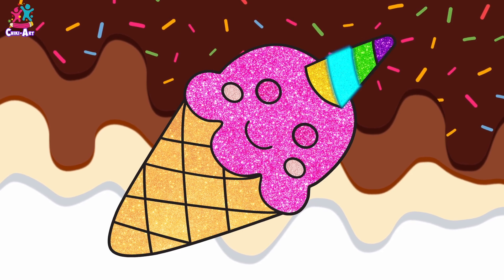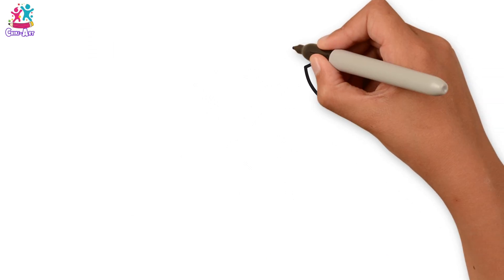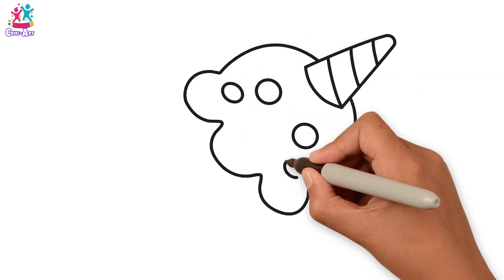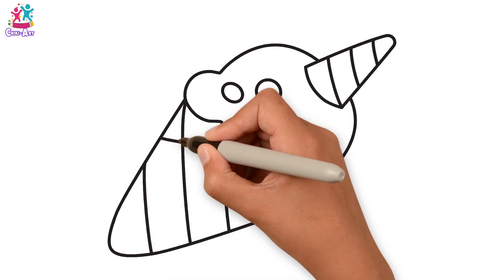Hey kids, fancy an ice cream? Ooh, the weather is hot out there. Let's try and draw and paint a unicorn ice cream. Start with the horn and the stripes. Next we do the ice cream on top. A smiley face with rosy cheeks. And the cone — a stripey cone.